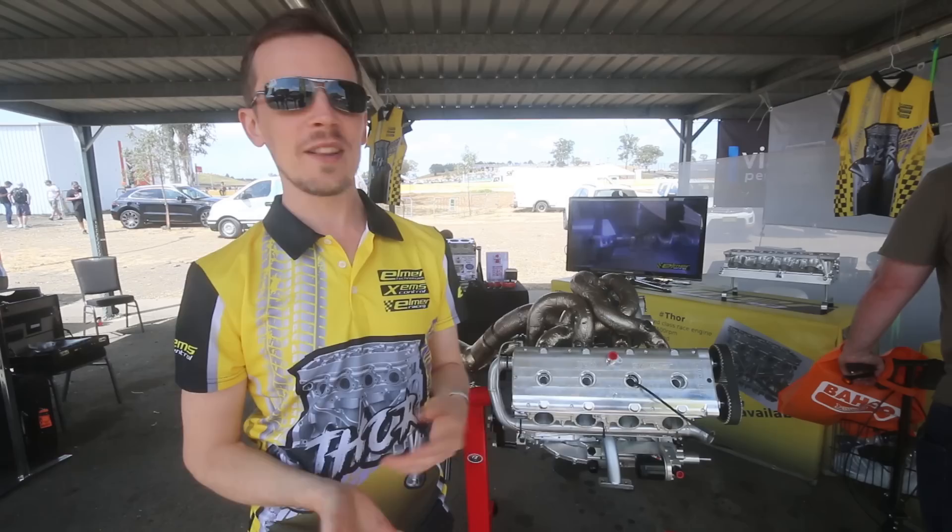Well, thanks Oskar. Thanks for chatting to us today. Good luck with sales and the engine. Hopefully we get to see more things running crazy power plants like this soon. Yeah, happy to talk with you about these.